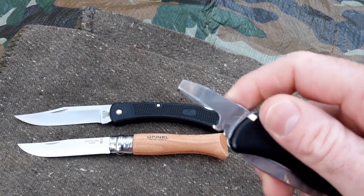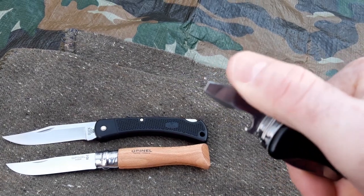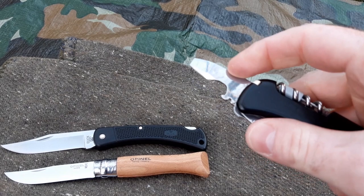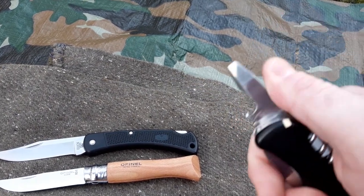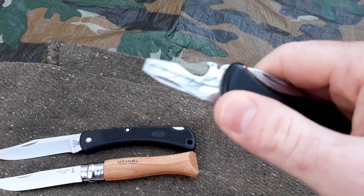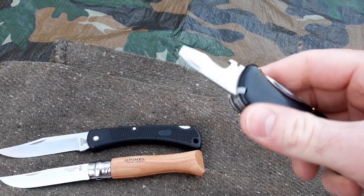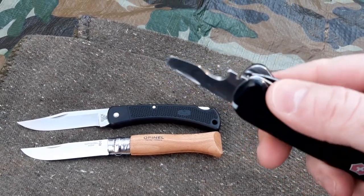The other thing I did is I made a 90-degree edge on this edge over here — to scrape a fire steel, and also to be able to scrape wood to make some nice shavings. Or if you want to scrape the surface of a wooden piece when you carve something, you can do that.